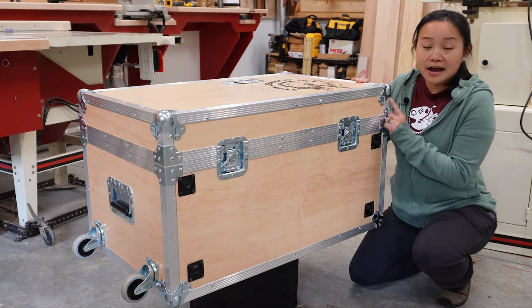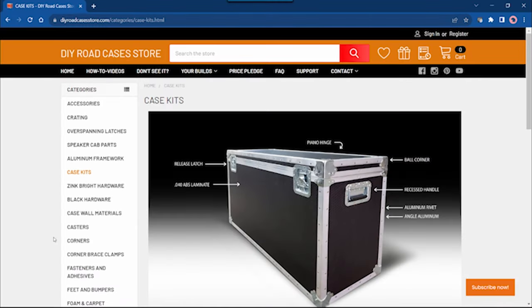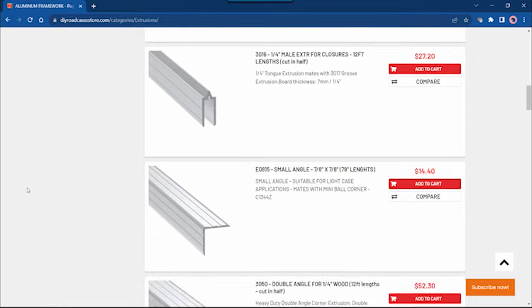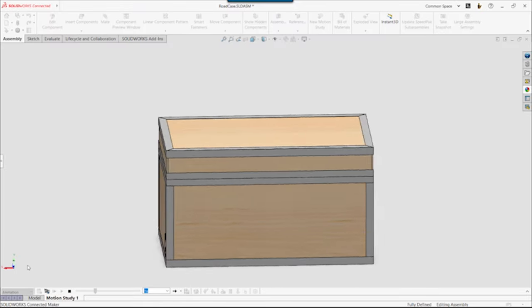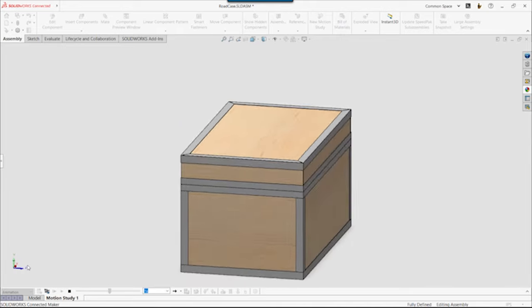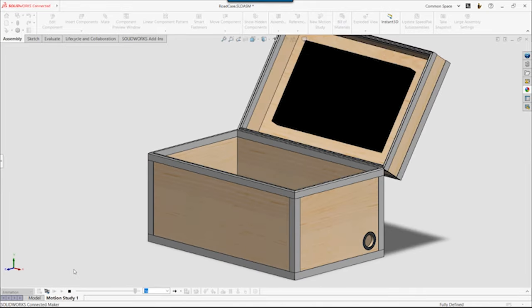To get started, we had to figure out how to source all of these metal parts. We found a site called DIY Road Cases — they've got everything you'll need to build any case you can imagine. Then we started designing in SolidWorks for Makers. At this point, we weren't aiming for a full design; we were just trying to figure out how big the case needed to be so we could order the right amount of pieces and buy the plywood.